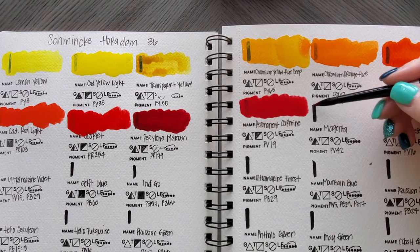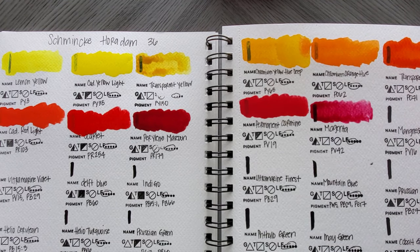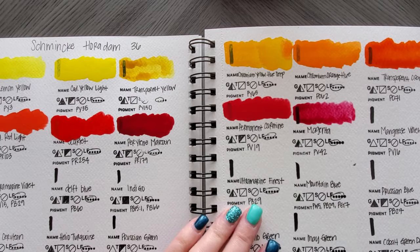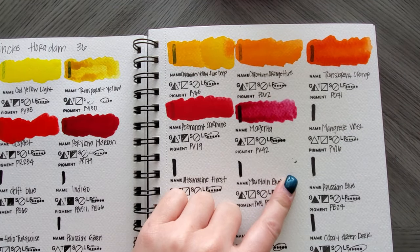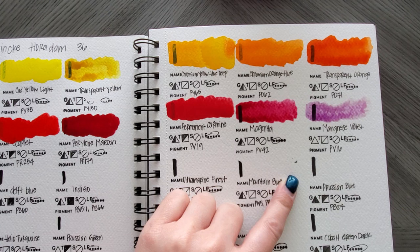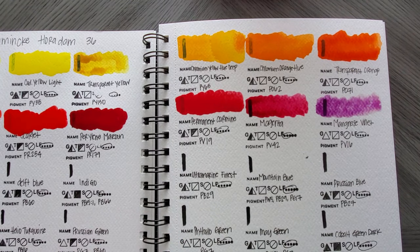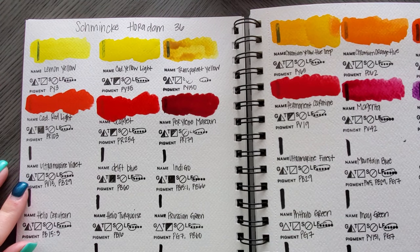Magenta — that's a gorgeous one, I like that a lot. And this next one — I didn't actually grab very much on that one. It's a beautiful color, very beautiful. Now on to Ultramarine Violet.